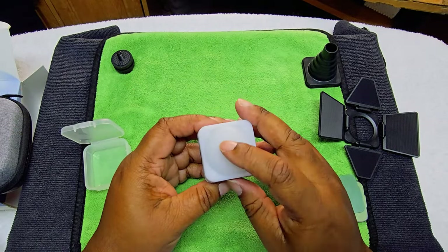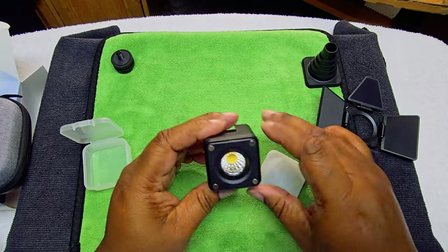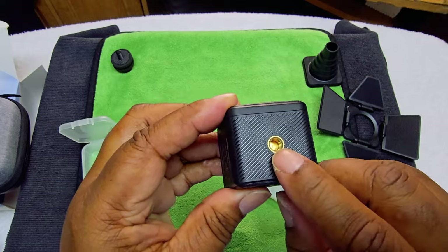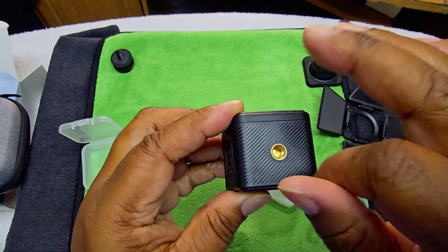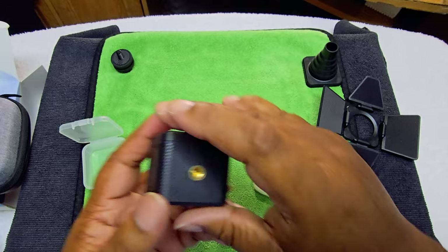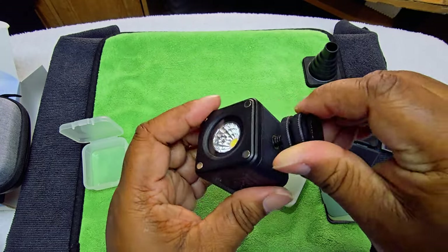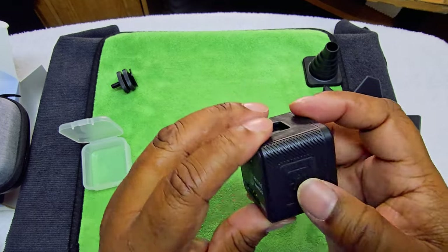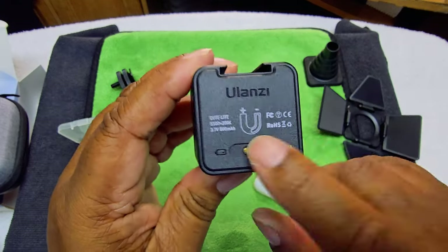You have the main body right here, and this is a diffuser — take that off. You have your horseshoe mount, and you can twist the horseshoe on here. You have your cold shoe. You can put the mount on there as well. And that's the back magnetic charger.